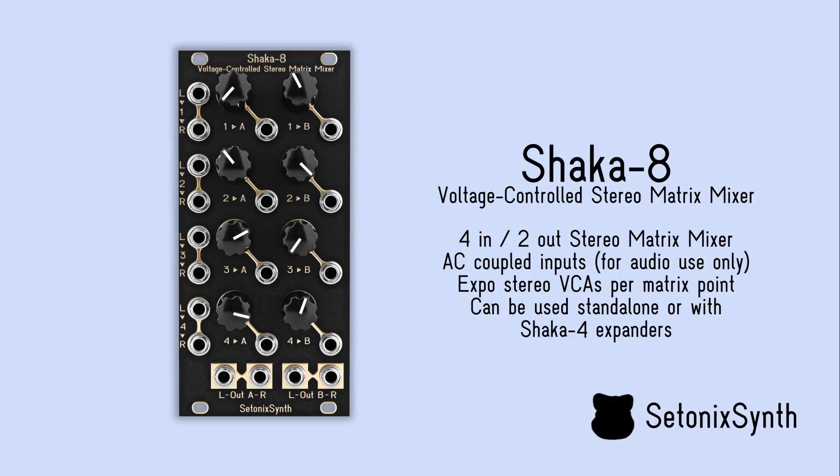The main Shaka 8 unit is a 4 in 2 out stereo matrix mixer, which can be used standalone or with chained Shaka 4 expanders to add additional stereo output channels.